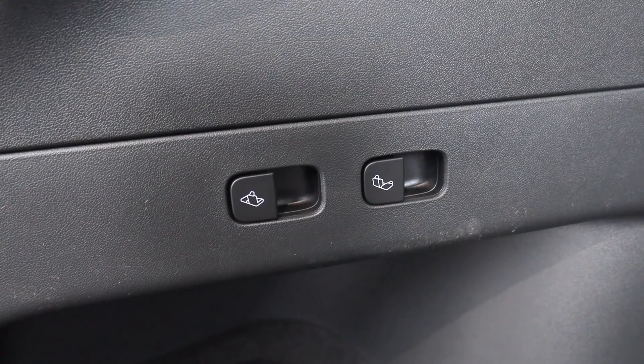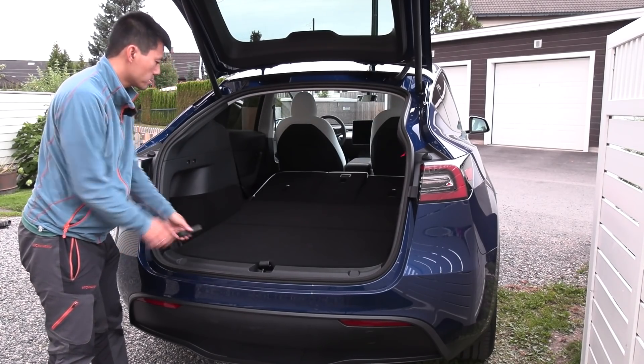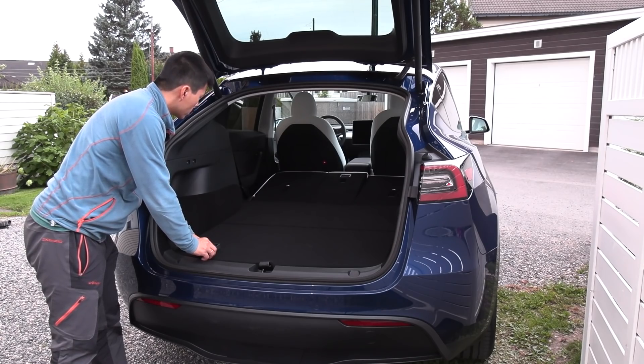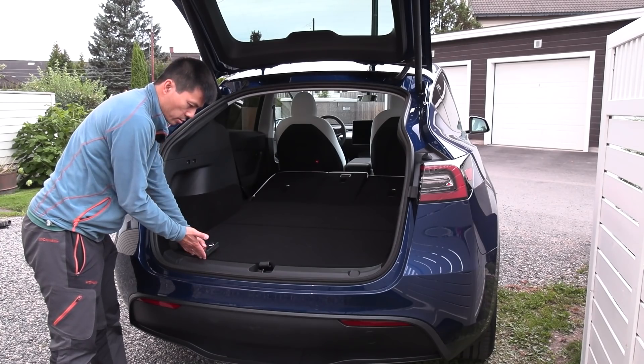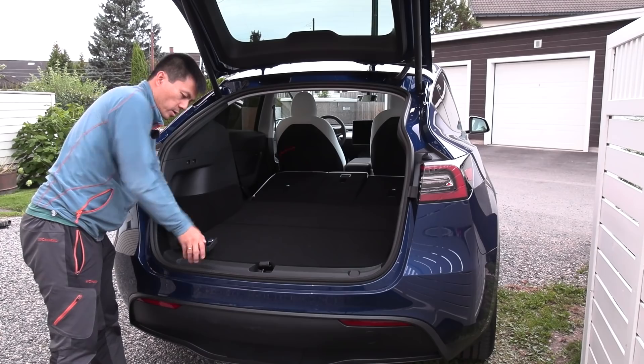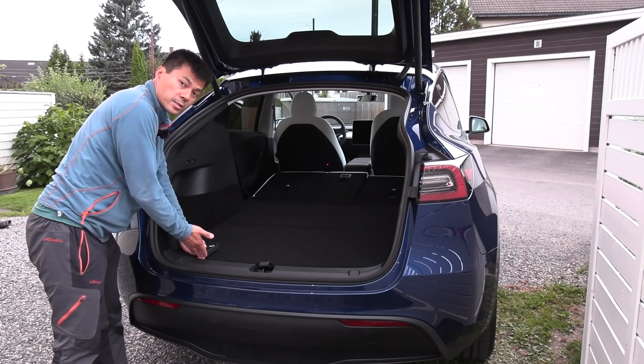To fold the seat you just use these buttons — fold like this, easy. Now we have a regular seating position. With the seats folded, measuring diagonally — it's 190 centimeters. It's not really fair to measure on that edge, so measuring here gives us 190 centimeters.